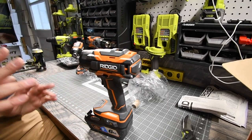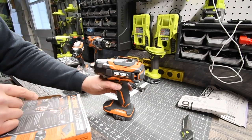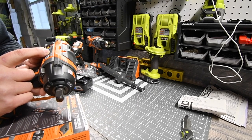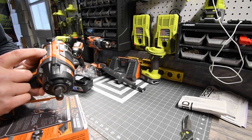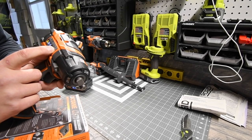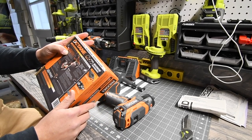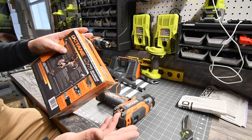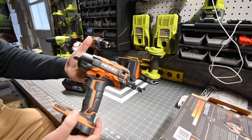I can't wait to test the power on this. For the half-inch impact wrench specs: speed one is zero to 1,300 RPM, speed two is zero to 1,900 RPM, speed three is zero to 2,600 RPM, with 3,500 impacts per minute. It has 485 foot-pounds of torque for fastening and 620 foot-pounds of breakaway torque. As you know, an impact wrench has more power in reverse than going forward.